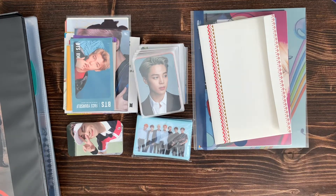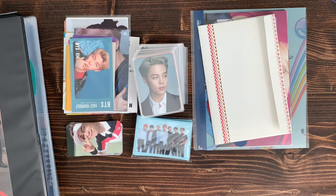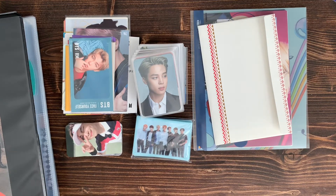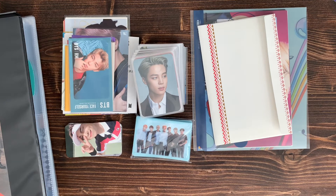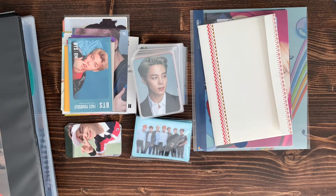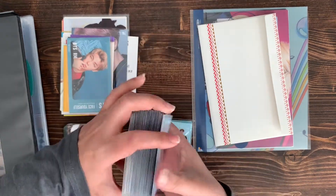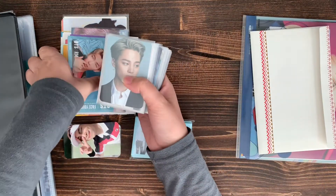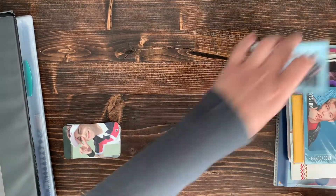Hey guys, I have a probably quick video today to put away some of my cards that I got from my last buy haul, put them away in my binder and maybe do some rearranging as well. First, I have a whole bunch of cards that I need to put away and I've already pre-sleeved them.